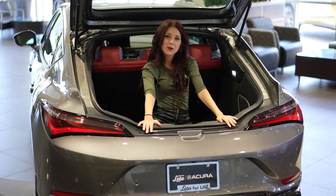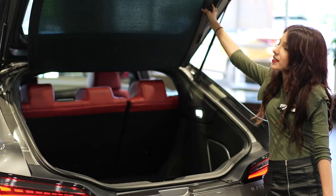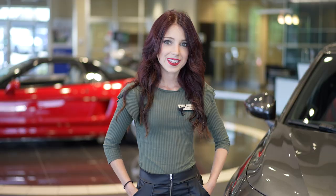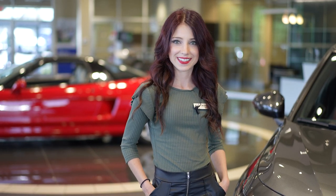The Integra is the only hatchback in the Sport Compact segment, and we've got this standard privacy cover. This is Alyssa with Frankly the Acura — let me know what you think of the Integra in the comments below.